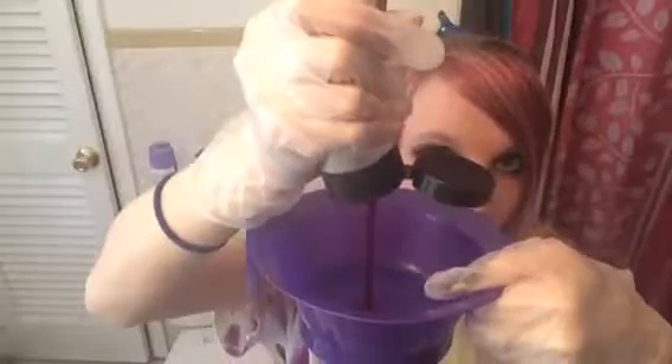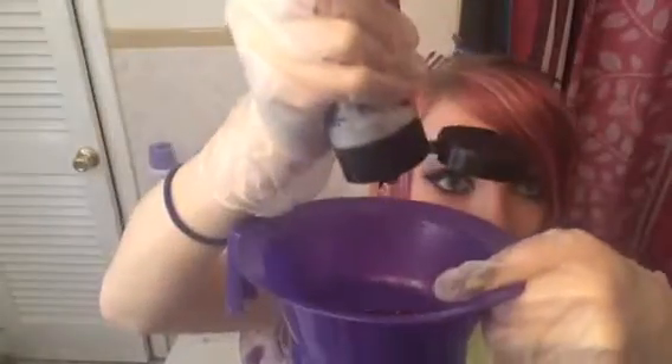I just got done sectioning my hair so you're going to see this purple. I'm going to put this in my bowl right here. I don't know how much I put in — not enough, just a little bit more — since I'm only doing a little bit of my bangs, not a whole lot. If I need more after, I'll just put more in my bowl.